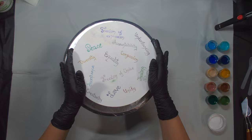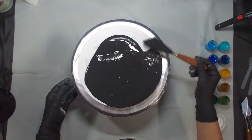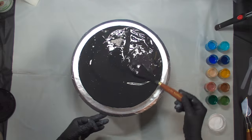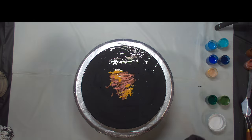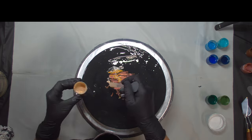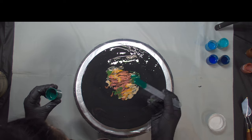I am now putting my base coat down and although I am spreading it all over the canvas, I am keeping the majority of the paint right now towards the middle. What that does is it creates a cushion for the paints we are layering on top of it, so that later when we spin the spinner it will help distribute all the paints on top evenly across the canvas.